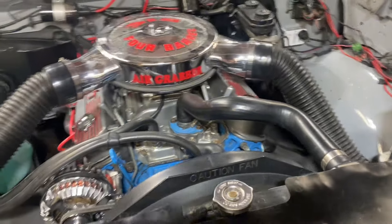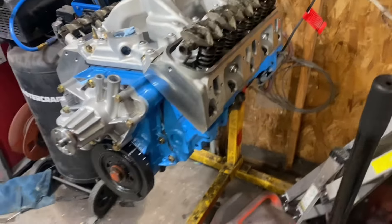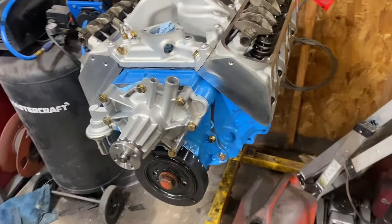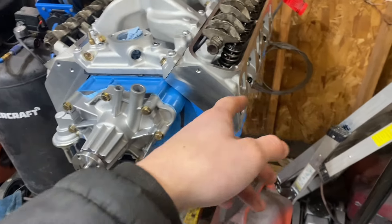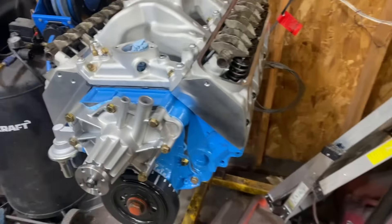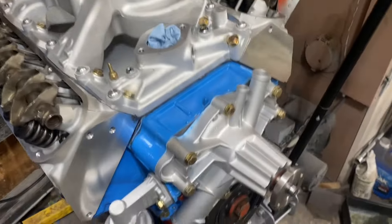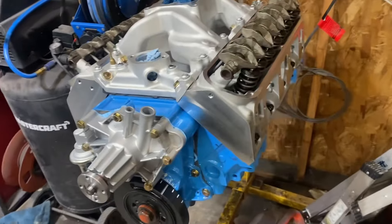We basically bought this engine and the seller said all this work was done to it. When we tore it down, the only new things we found were a double roller timing chain and a new distributor bushing — everything else was pretty much trashed. Me and dad took it apart, pulled the crank, put in new main bearings and cam bearings. We put Speedmaster heads on it because it was cheaper than fixing the originals — the valve seats were all pitted. It has ARP-style bolts, 2.02 intake valves, and 1.60 exhaust valves. It has a Chinese dual-plane intake, a new fuel pump, and a new water pump.